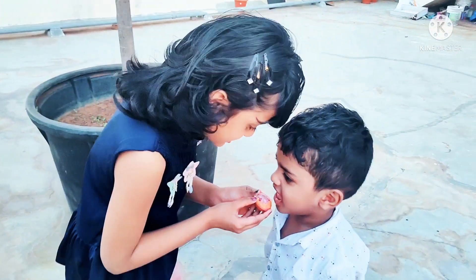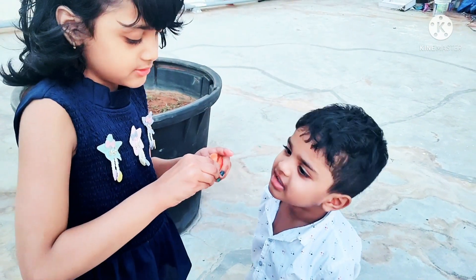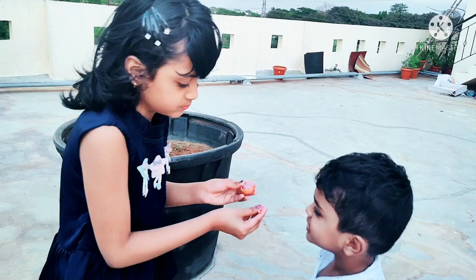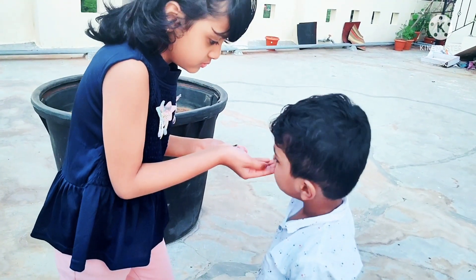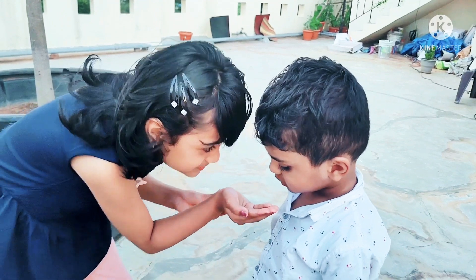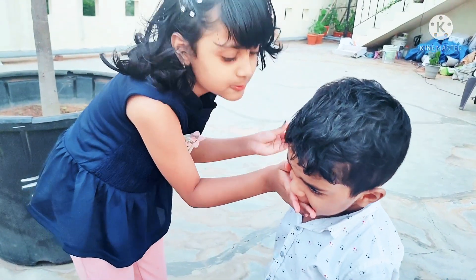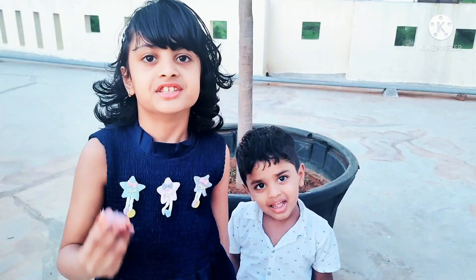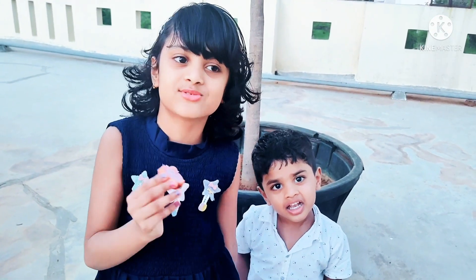Do you want some? I'll take you — how is it, Achoo? He likes it! This is the end of the video guys. We will make another video. Come on, Achoo.